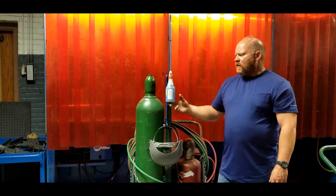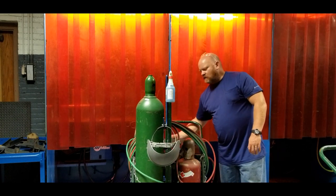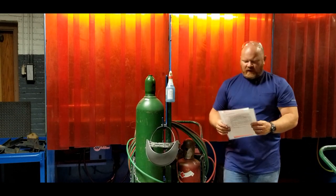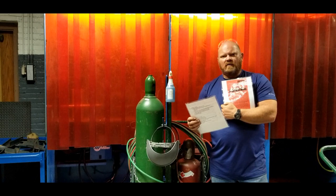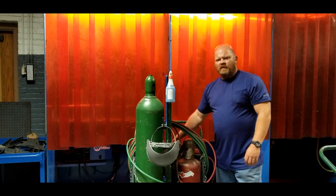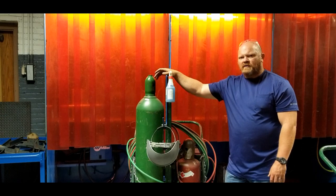The basic setup is outlined in a tag in the back of the torch case. If you open this up in the shop, you'll find the setup procedure, lighting procedure, and a tip chart - I'll reference this later. Those things are available and should be with the torch. To get started, we're going to hook up the regulators.